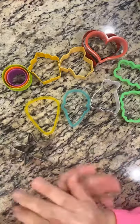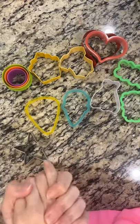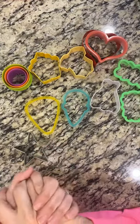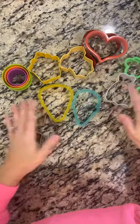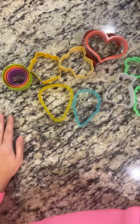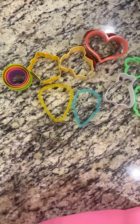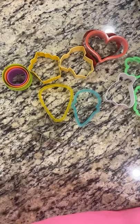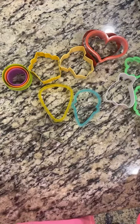Hey guys, happy Tuesday! Welcome to Tip Tuesday where we are talking all things cookie cutters. As you can imagine, I've been doing this for 10 years now and I have quite the collection of cookie cutters. I've pulled out my top 10 favorite cutters that I feel like every beginner needs — ones that are totally essential. We're going to run through these and I'm going to tell you why I love them, what you can do with them, and why you need to have them in your possession.